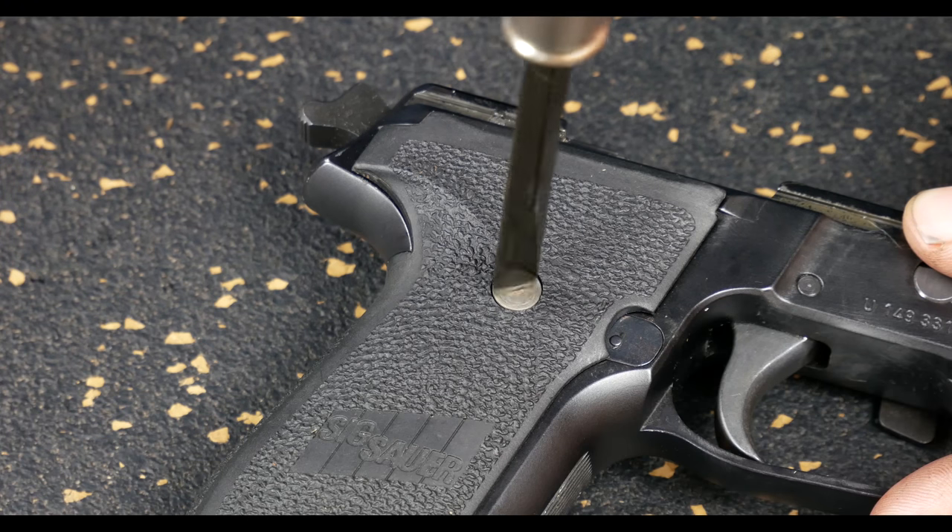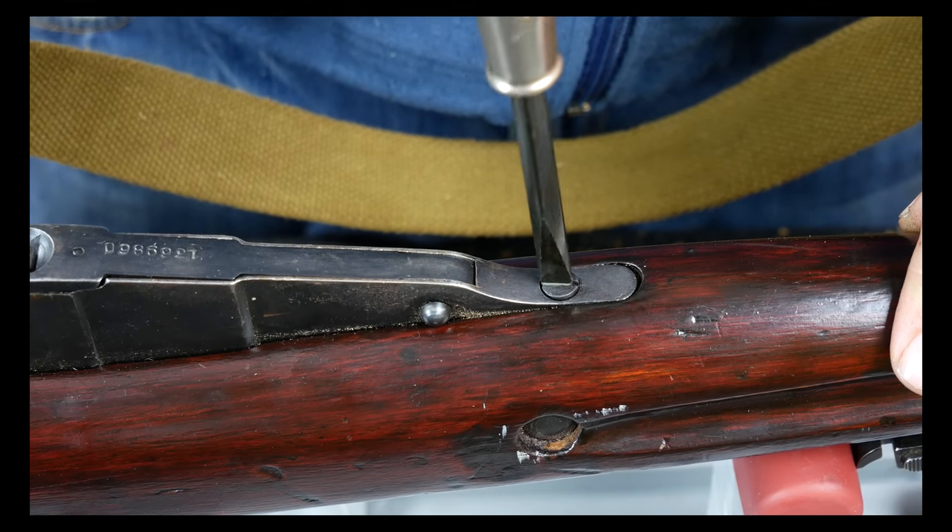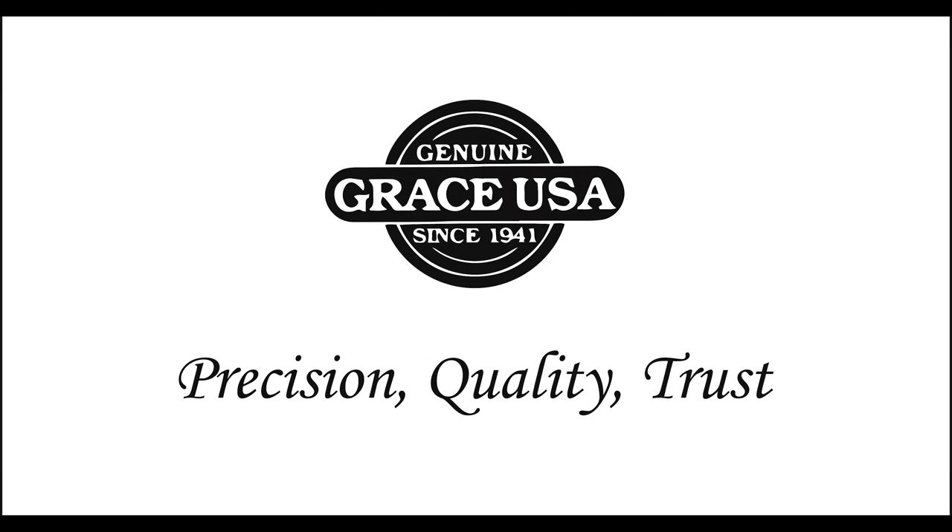We value precision, and we hold our tolerances to within two-thousandths, so we get an exact screwdriver tip to screw fit. We'll see you next time. Thank you.